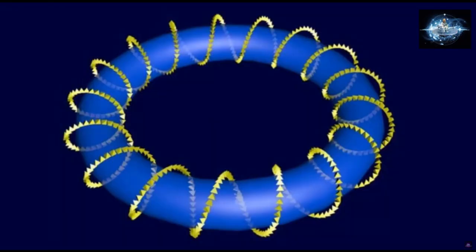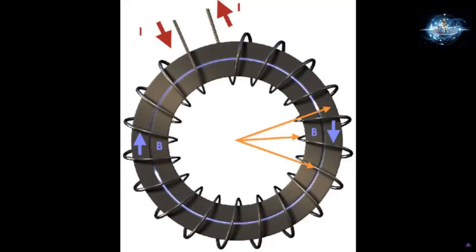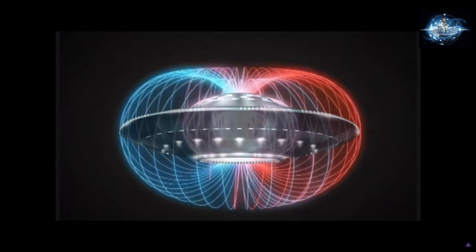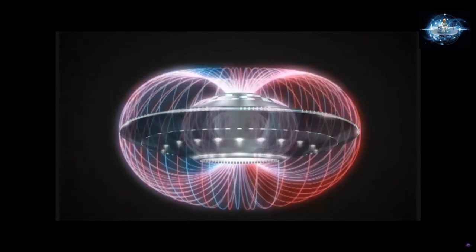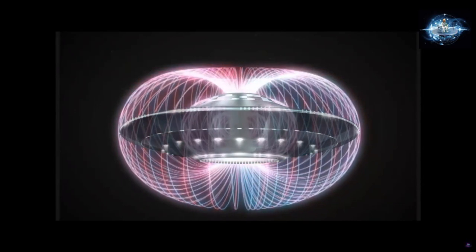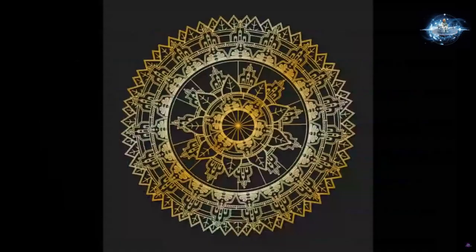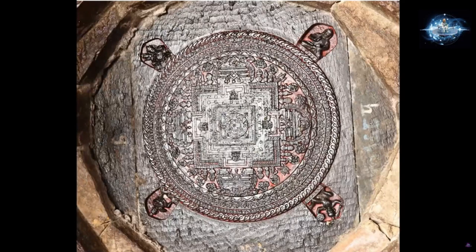The next step would look like this — you add wire to the toroid, then it builds a field based on the wire and where it's placed. The problem is a toroid, or a toroid with wire around it, does not build a field that looks anything like this. So, is a toroid really what you want at the center of your UFO? The answer is no. We need to build a flow pattern into the coil, and there's no better way to build a flow pattern than to use sacred geometry.